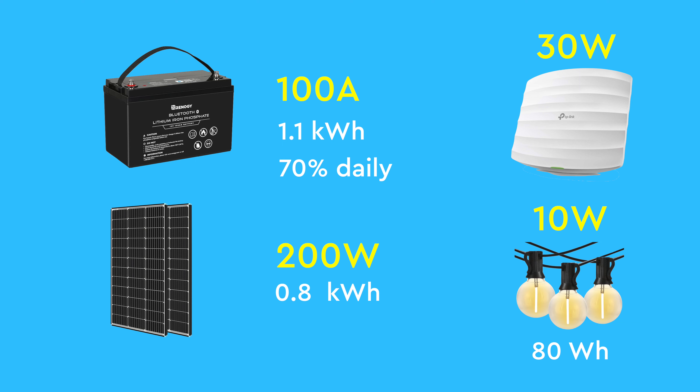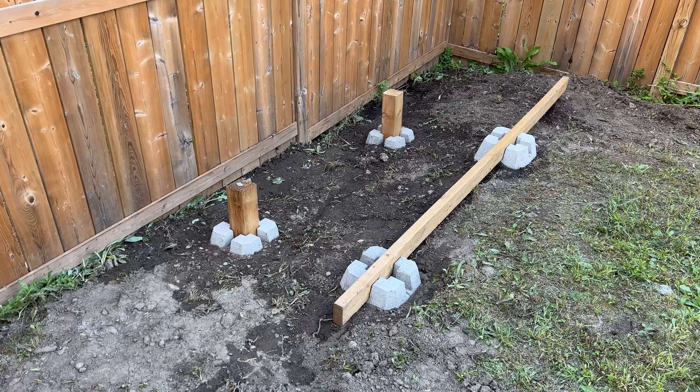However, with the solar panel, it gets recharged daily. To date, it has been operating for months, lighting up my backyard without any intervention. It also came in handy during a recent power outage by providing backup power for some lights until the generator was up and running.